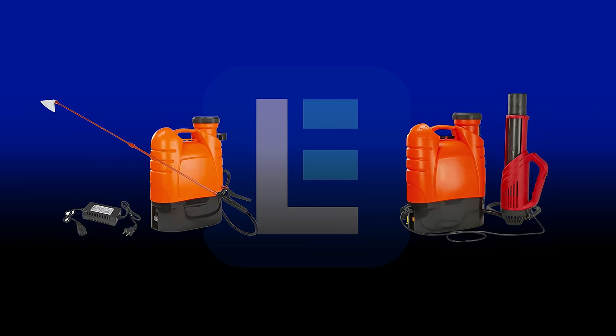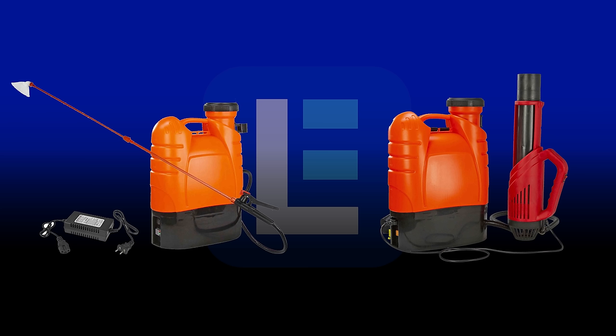There are few products on the market right now that can disinfect larger and hard-to-reach surfaces and spaces better than our portable battery-powered electrostatic sprayer and cannon.